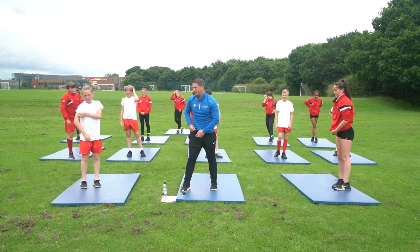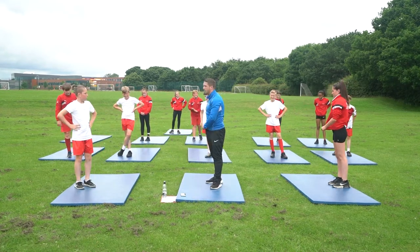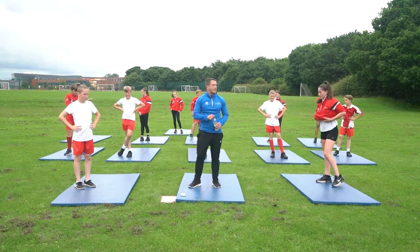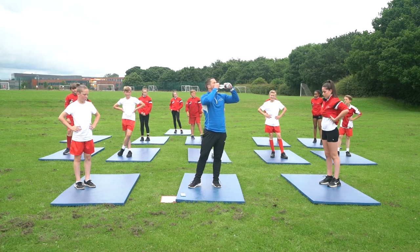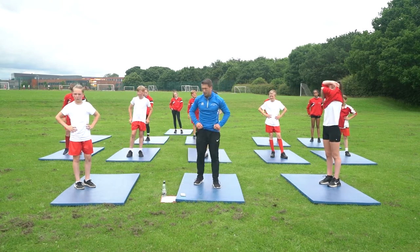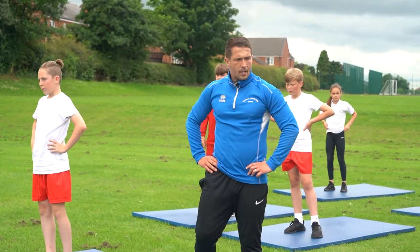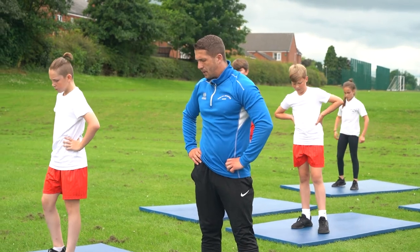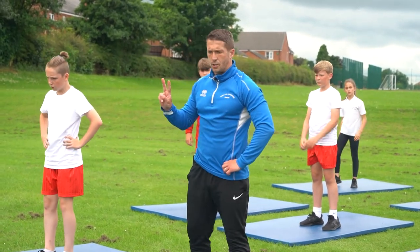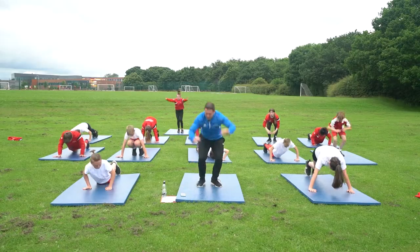Thirty seconds rest. Everybody okay? How was that? Twenty seconds left — we're going to do that again. One more round. Ten seconds. Five, four, three, two, one — let's go! Let's put it in for the last thirty seconds of this round.